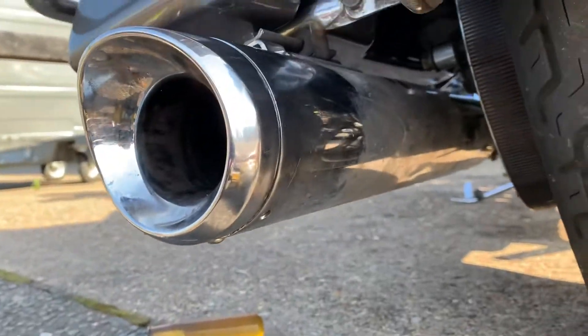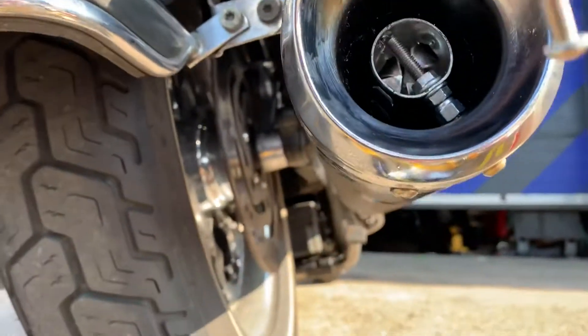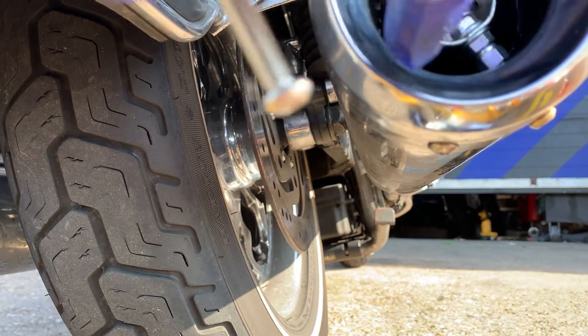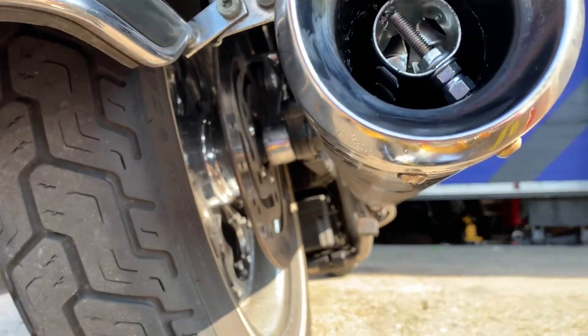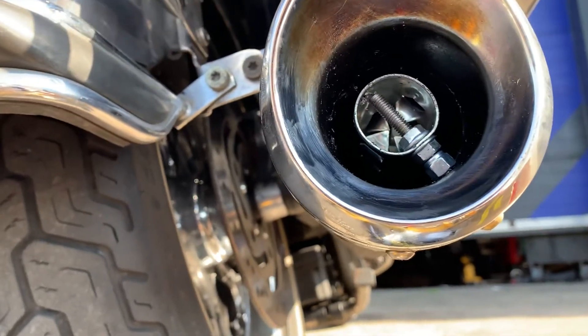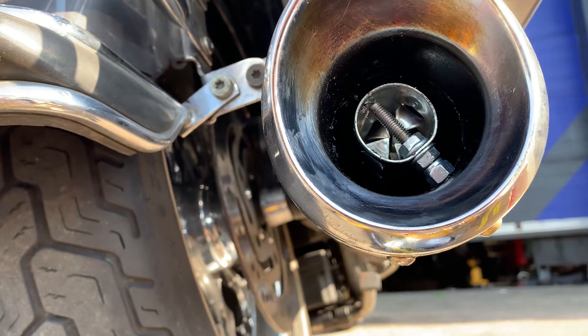Now what we're going to do is put longer bolts in — this is just the first one I've done. We're going to change it for one that goes through both ends of the muffler. Ideally with a super long drill we could drill into this as well, which should be even better so it'd be supported at the top and sides too, but I haven't got a drill that long.